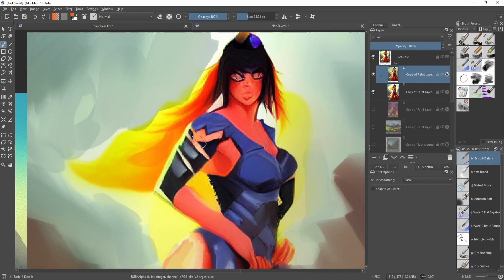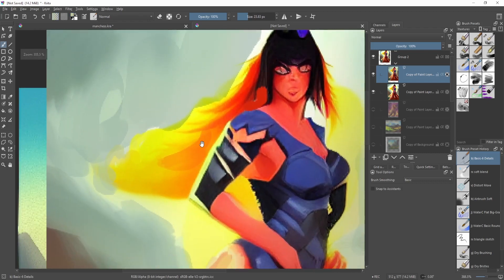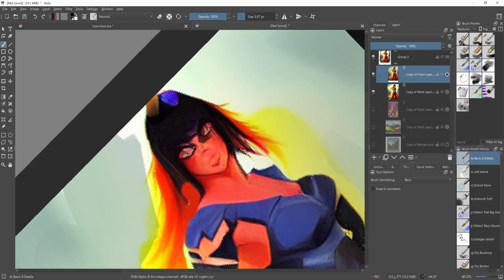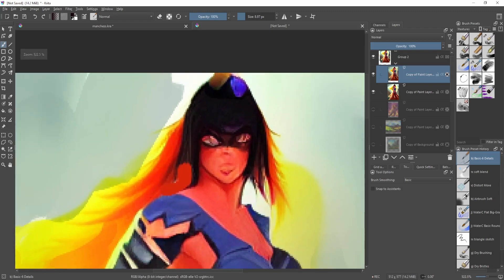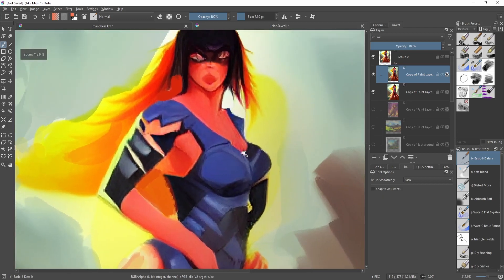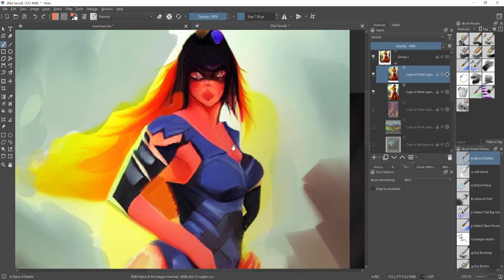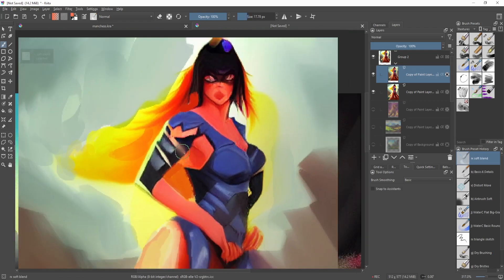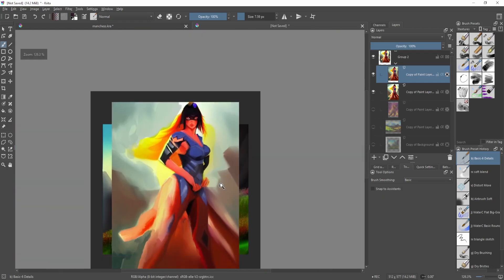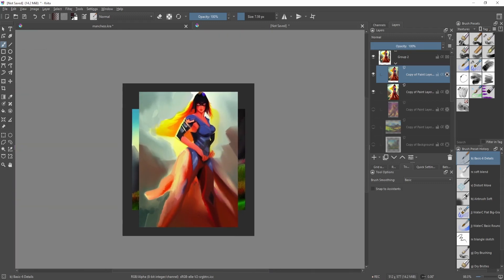I'd actually like a bit more definition on the hair — just trying to define those forms more. The yellow color is a bit too saturated, but we can't fix every little problem right now. There are lots of issues with the face, but we'll just make it look like some sort of superhero with a mask. I'd make some edges around the costume softer — we have a lot of soft and really lost edges but not as much for the armor, so maybe soften that or make it more textured. Right now it's pulling a lot of attention, arguably a bit too much for the overall style.